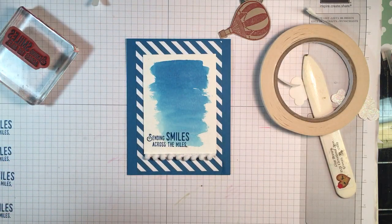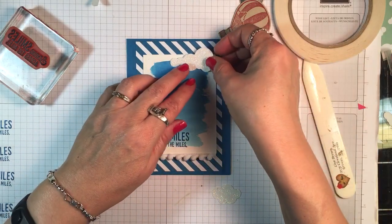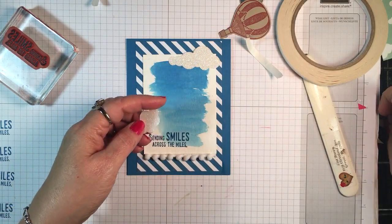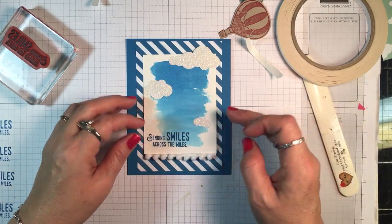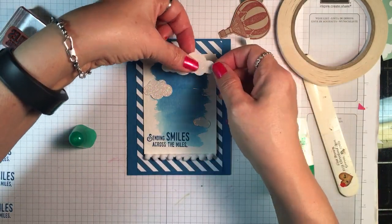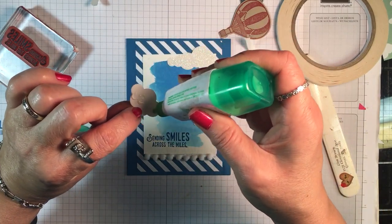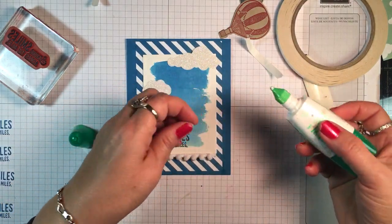That looks pretty against that blue watercolor wash. Now let's get our clouds on here. I like to scatter them and look at the placement before I actually adhere them down. I'm going to get some liquid adhesive and put them down — it's okay if the balloons overlap. I love using the glimmer paper for these clouds; I've made several cards using the glimmer paper and it's just so pretty.